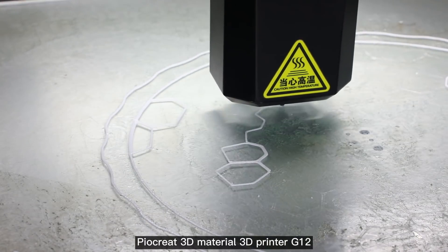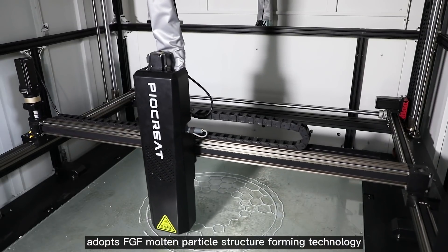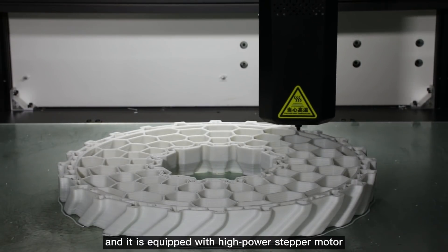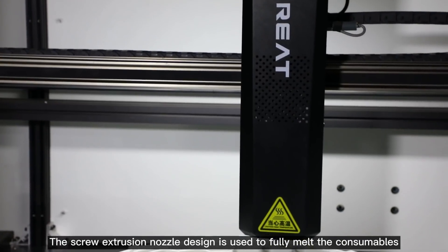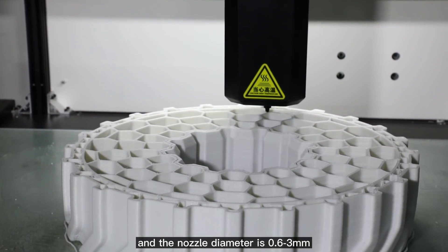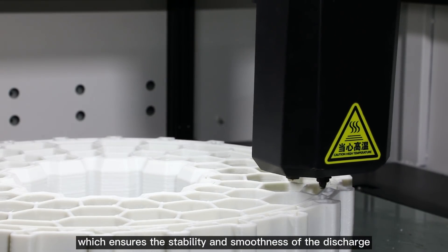The PyarCreat G12 adopts FGF molten particle structure forming technology. The maximum printing size is 1.2 meters, and it is equipped with a high-power stepper motor. The screw extrusion nozzle design fully melts the consumables, and the nozzle diameter ranges from 0.6 to 3 millimeters, which ensures stability and smoothness of discharge.